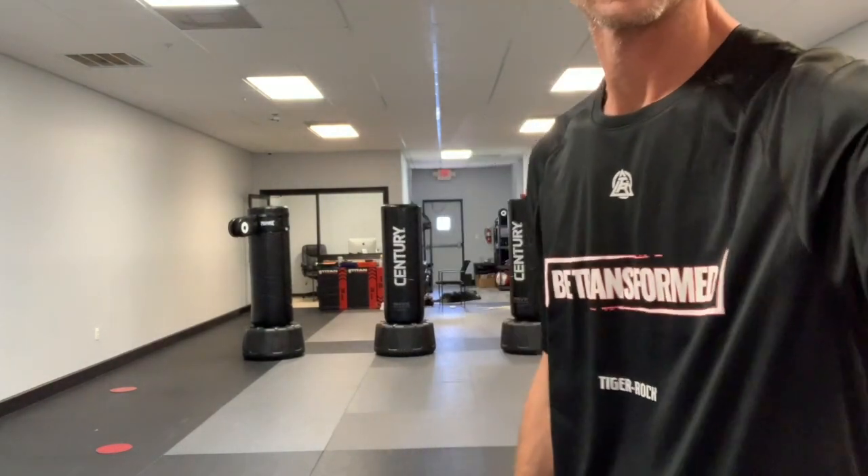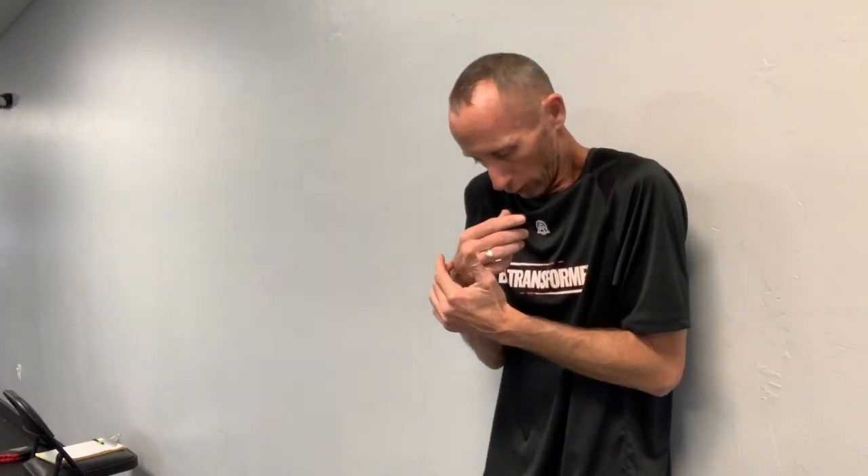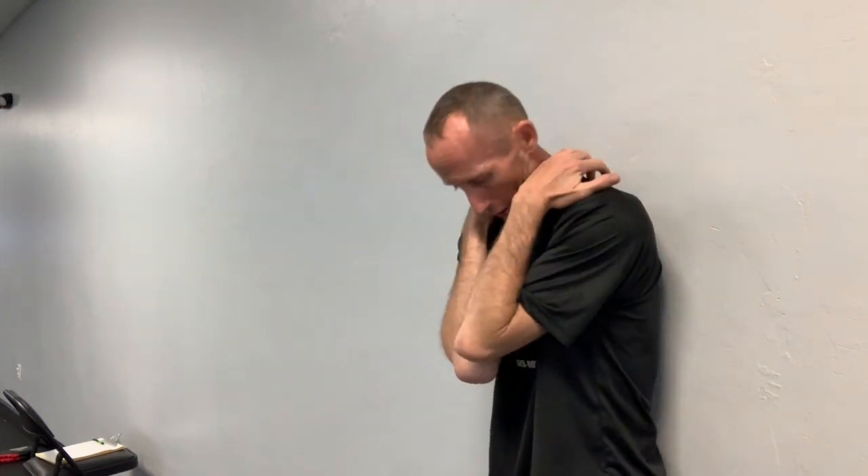Our self-defense drill for today — I'll show you without a partner and then with a partner. This is being choked against the wall. Hands on the neck — first thing I always want to do is lift my shoulders, tuck my chin, and protect my head. The danger when someone pushes you into a wall is that your head will go back. Tuck the chin so no matter how hard you hit the wall you won't snap back. Fingertips go on top of his fingers and start pulling until one finger comes up.